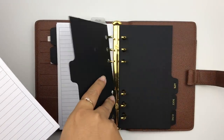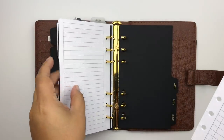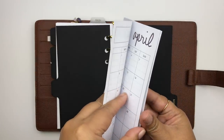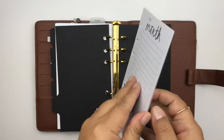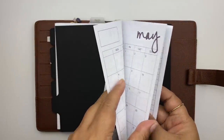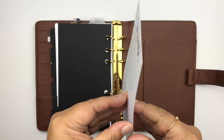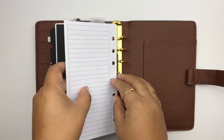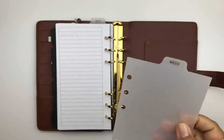I go ahead and insert February, March, April, May, and June into the monthly section. That completes my monthly section.